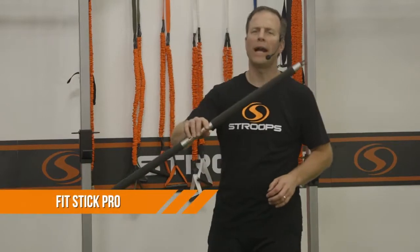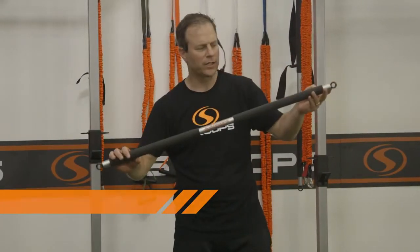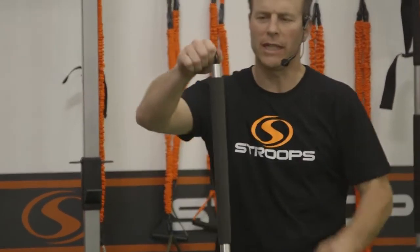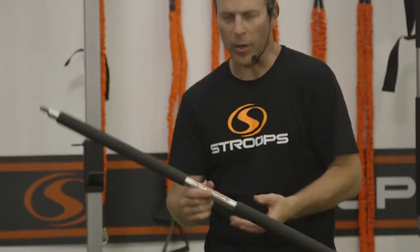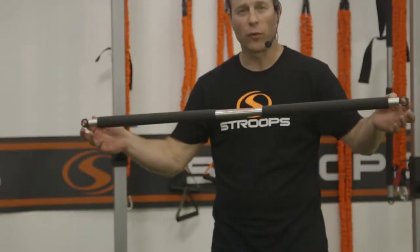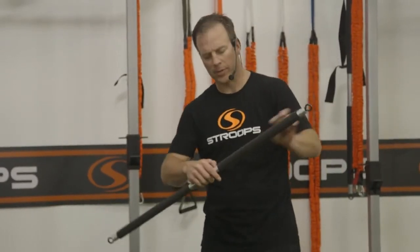The Fit Stick Pro by Stroops is a fantastic product. It's 43 inches long with ball-bearing swivel ends — none of the other bars swivel like this. It uses a 5/16 eyelet, and the bar is made out of aluminum, making it extremely lightweight. It has a one-inch diameter and a total length of about 43 inches, with textured rubber grips.